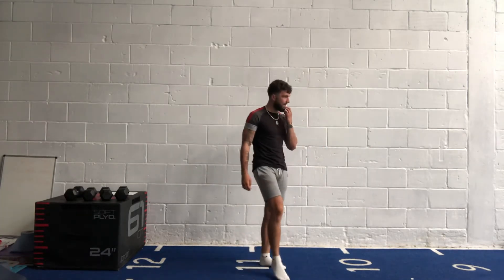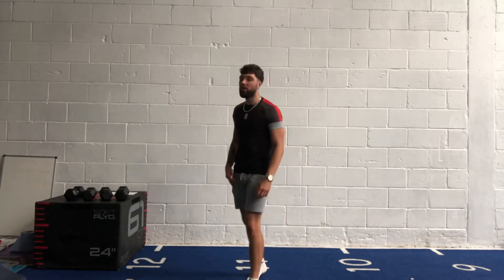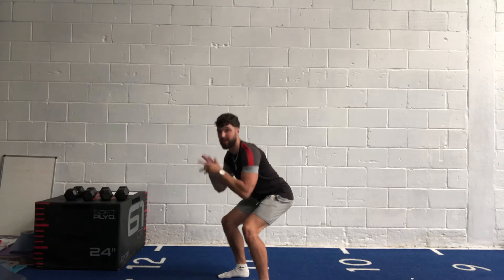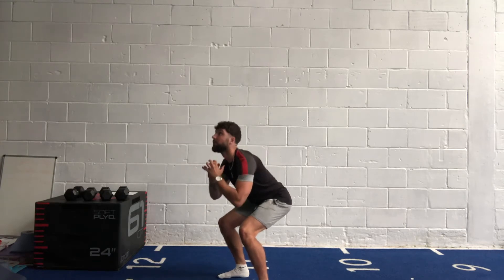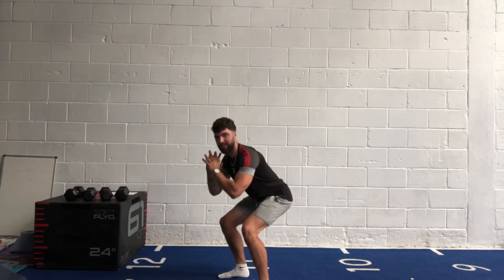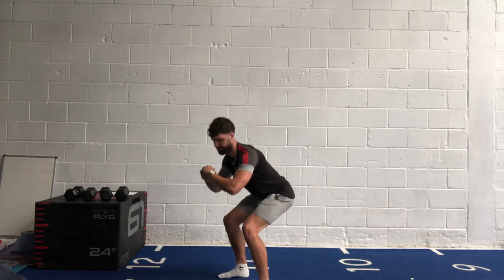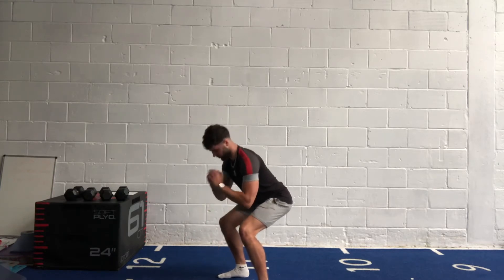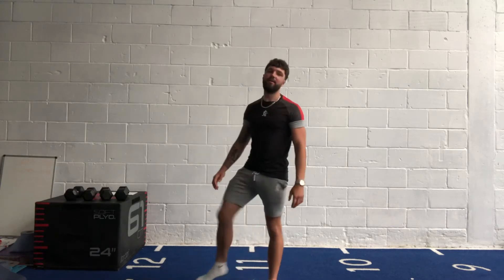Squat pulses again — staying low, get those knees pushed out. In three, two, one, let's go! Staying down with small movements. If you want to make it harder, grab a weight. Feel the burn on those quads, keep going. Halfway — last 20 seconds, stay down, keep going, don't drop. Last 10. Five, four, three, two, one — shake off.